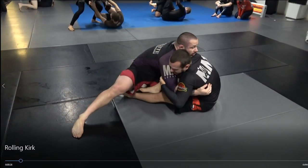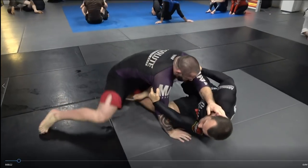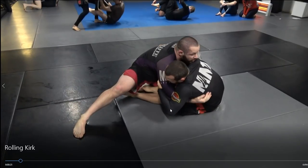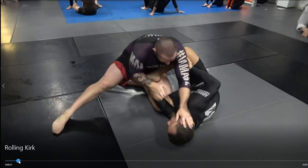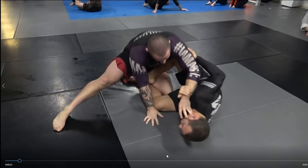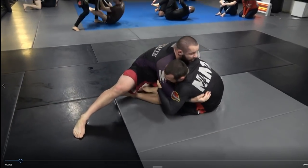I now have a better grip than I had a moment ago by simply trying to pull him forward, reacting to his resistance, and getting underneath. When he resists, he has to posture up. When I clear that arm, I've pulled him forward, he's pulling back, and I take that slight gap.